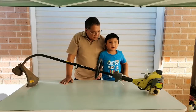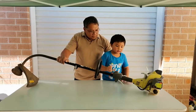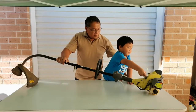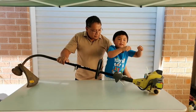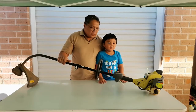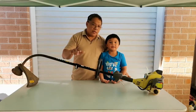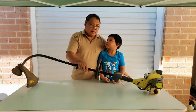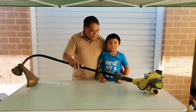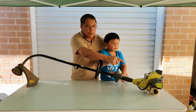Hi everyone, welcome back to our small engineer tutorial. Today we have the Ryobi RLT 26 DSM, which belongs to my friend, a car mechanic. As a favor, I have to fix this one for him. I've also covered a video on how to rebuild the carburetor.